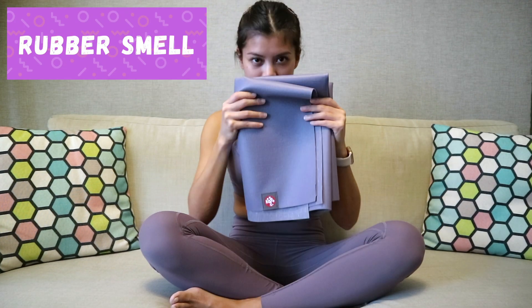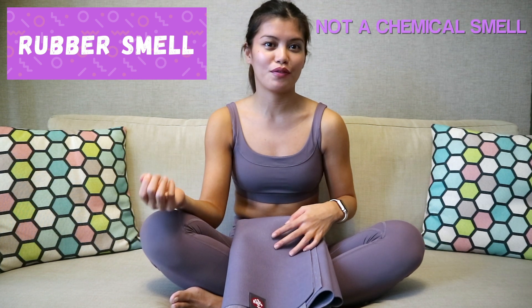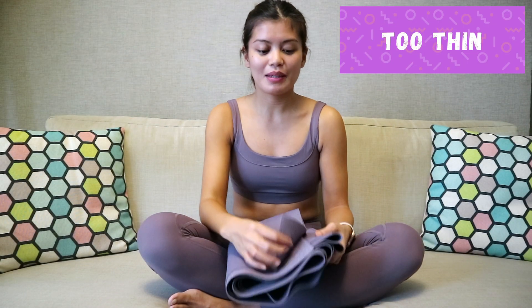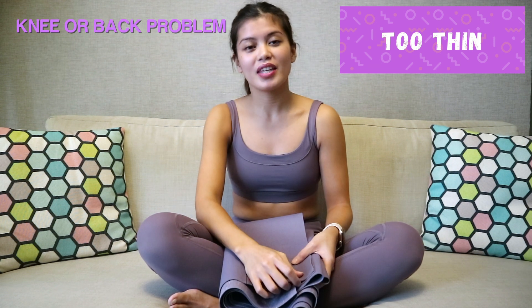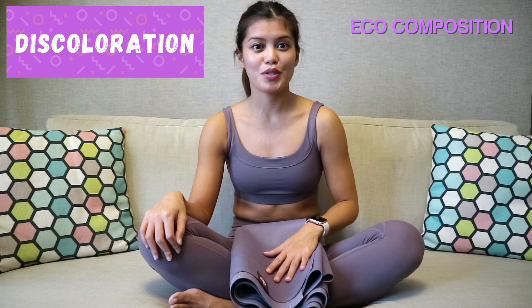Some cons would be: one, is the smell. It says in the Manduka packaging that this smell is not due to chemicals, but because of the eco-composition of the mat. Number two, it might be too thin for those who have knee or back problems, but a solution to that is that you can put this mat on top of another mat to add more cushion. Number three, it says in the Manduka website that it may discolor, but this is only because of the eco-composition of the material.